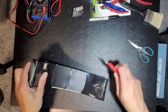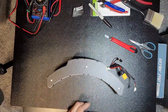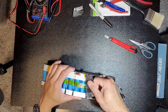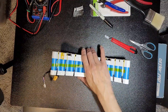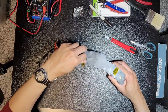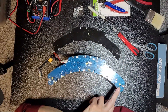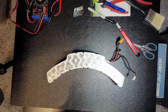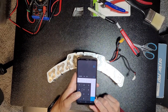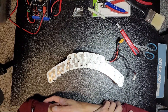Looks like there are two heat shrinks here. Let's remove this Kapton tape. 72 divided by 3.6 is 20 — so 20S, 2 parallel, 40 cells total.